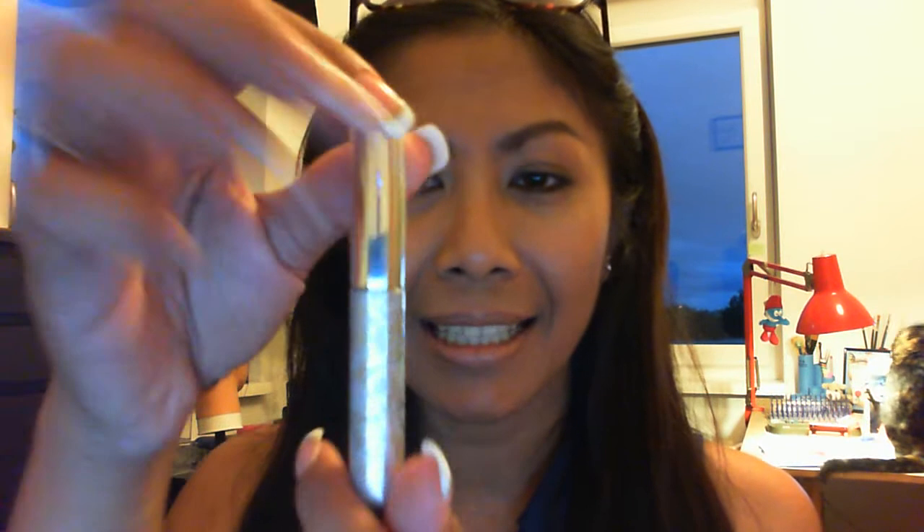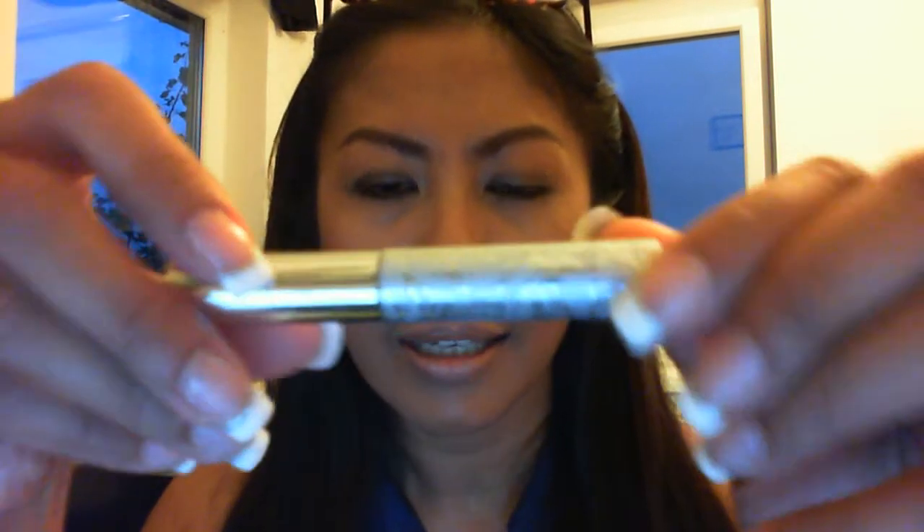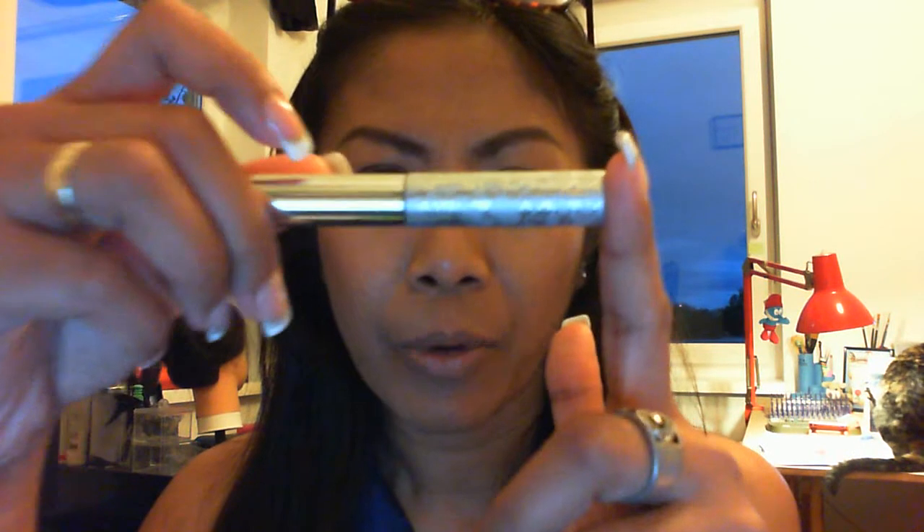I'm going to open it so you can see the inside. I really really like it — it's in a silver color and it has this beautiful flower pattern around it, which is shining. I'm not so sure if my lighting can catch this, but it's just pretty.